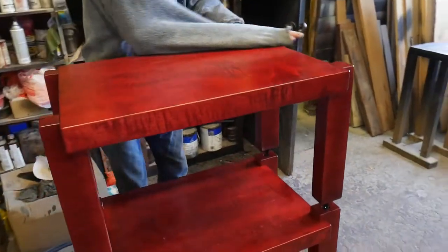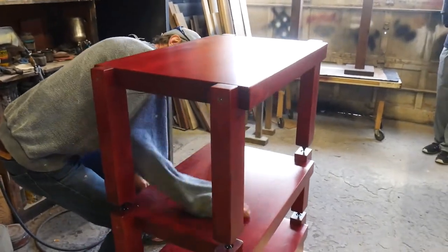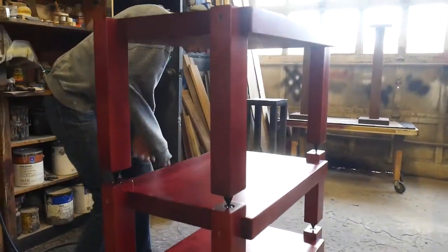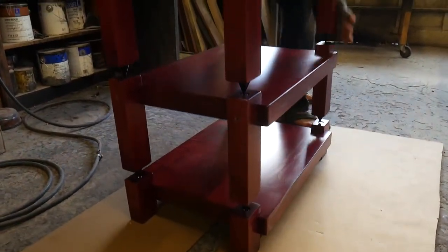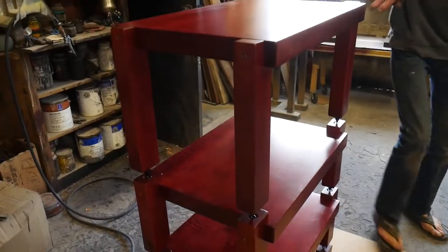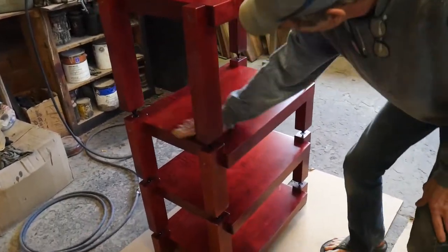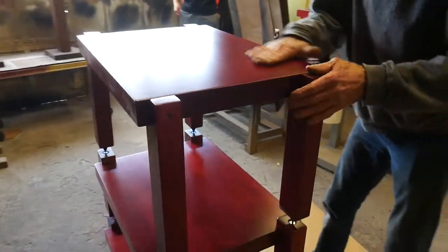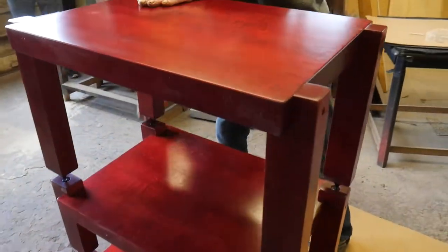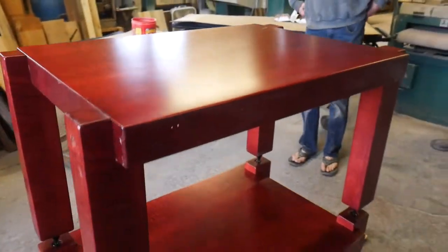A little bit of sawdust on it — we'll wipe it off. You can clean it up real nice with anything you want to use, like a damp rag. You don't have to put any wax on this. And you now have a stack rack assembled within fifteen minutes.